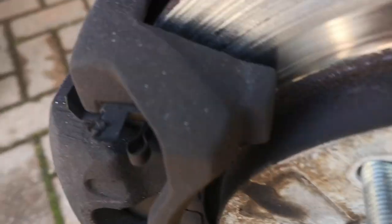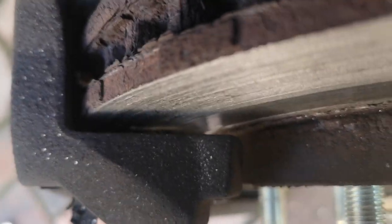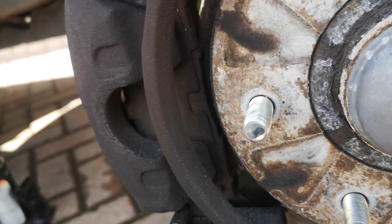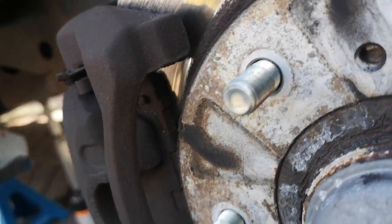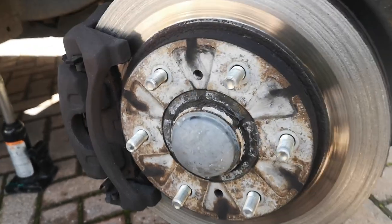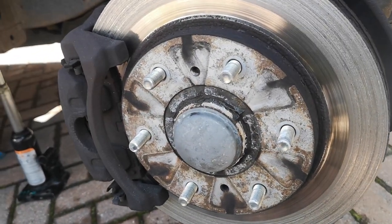If we get a better view of this, I think it's safe to say these pads and discs are dead. Can't see the back because there's a nice little cover on it. Every time it was braking, we were throwing chunks of metal everywhere. So the pads are still there, but I think we were on the backing. Let's get all this off.